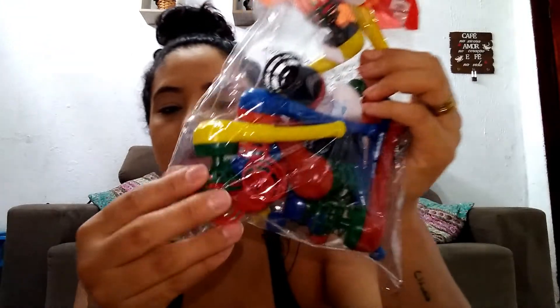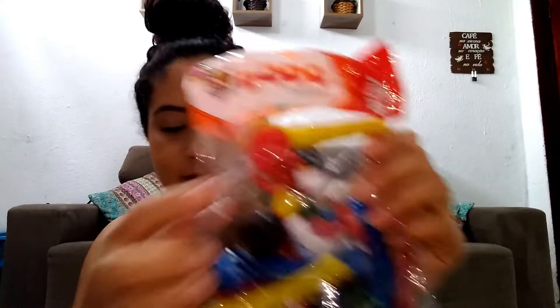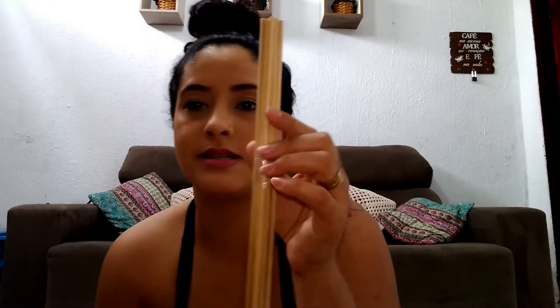We bought these party favors — the ones where you blow and a little ball goes up. Look at the balls here! This pack was R$8.55 and comes with 10. We also bought sticks to make the table centerpieces. This pack was about R$4 for 15 sticks — I'm going to paint them.